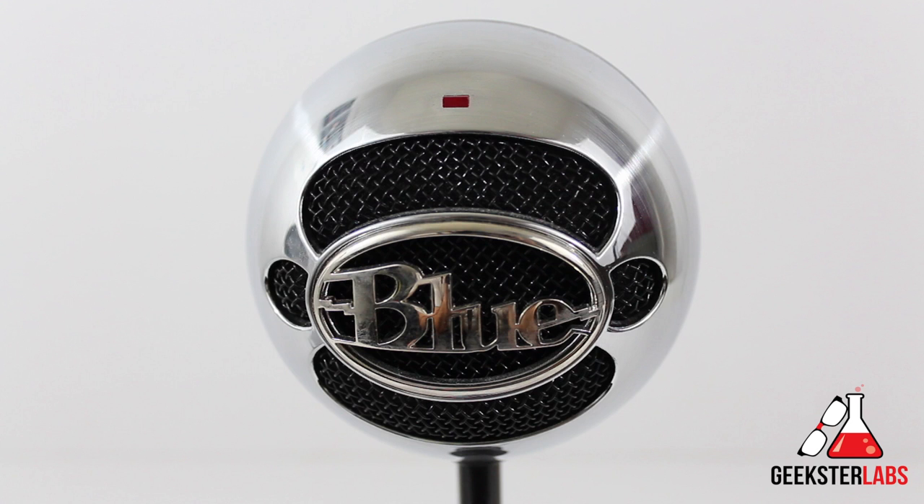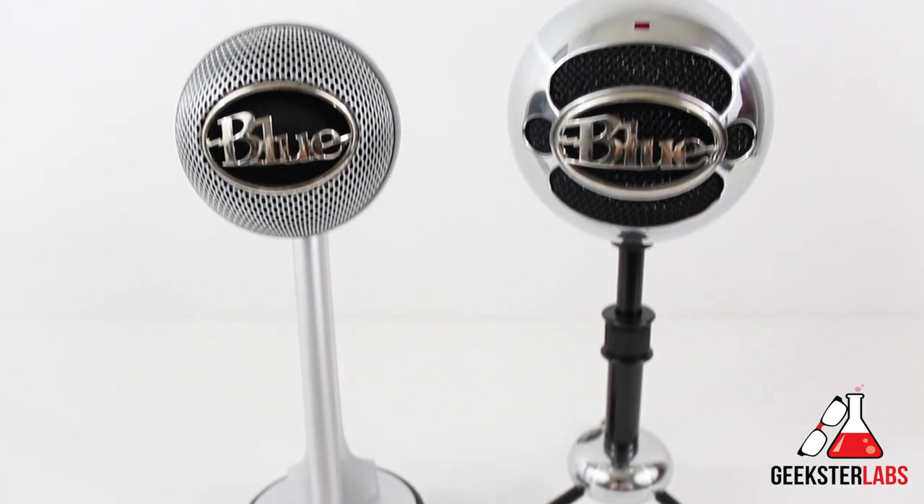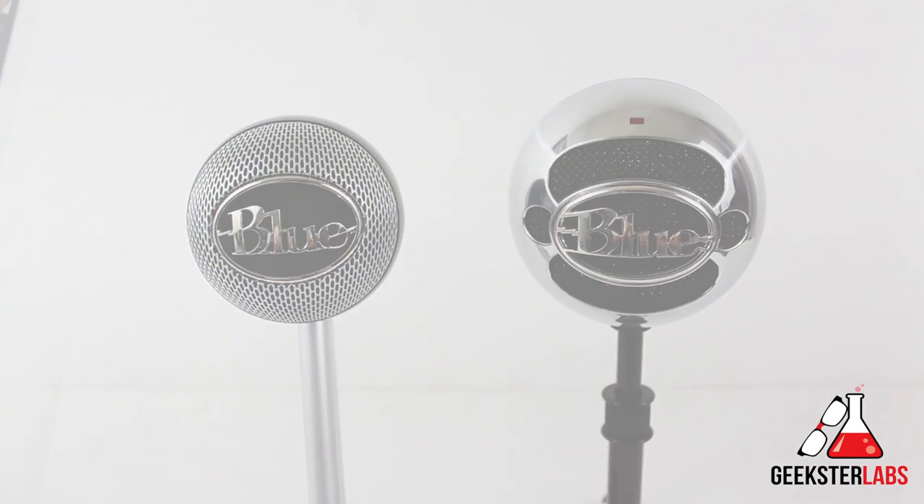Two areas where the Snowball outdoes the Nessie: first, it's not only a unidirectional cardioid mic but also omnidirectional, allowing it to pick up 360-degree sound completely around the microphone. The other thing is that it has a screw mount on the bottom, so you can use it with different mounts like a high-end shock mount.